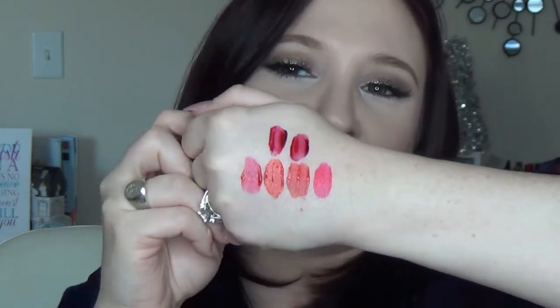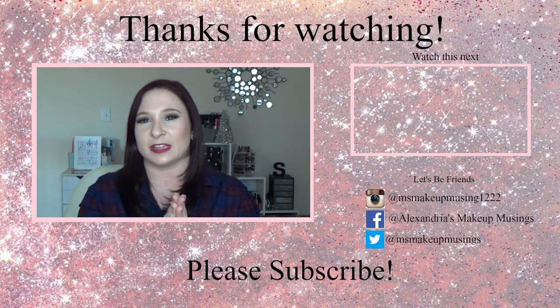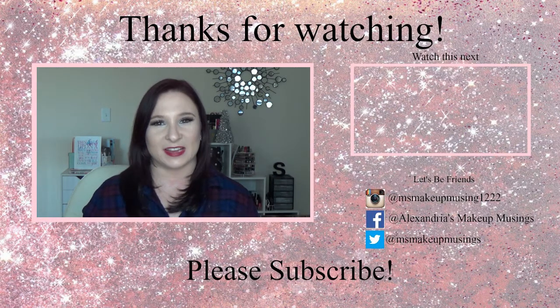I hope this video was helpful and fun for you. If you did enjoy it, please give it a thumbs up and don't forget to subscribe if you haven't already. If you have any questions that I forgot to answer, please leave them in the comment section below and I'll be happy to answer them. Don't forget to click that subscribe button before you go so you don't miss future videos like this one. Thanks so much for watching, guys — bye bye!